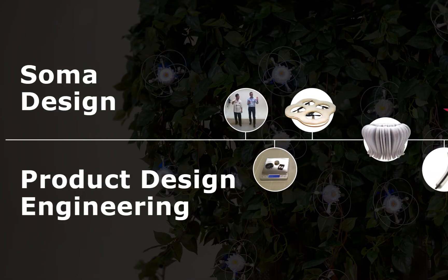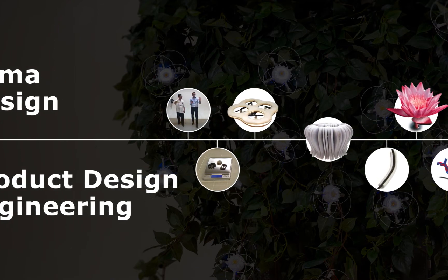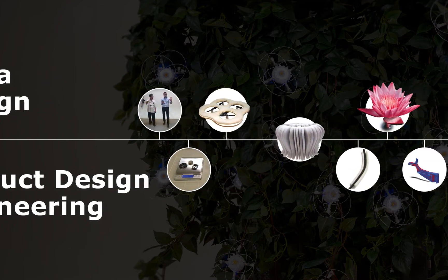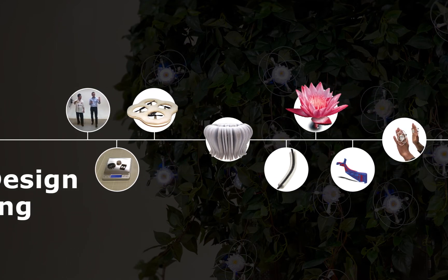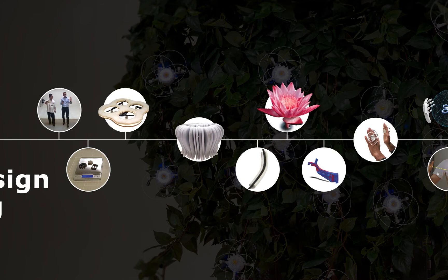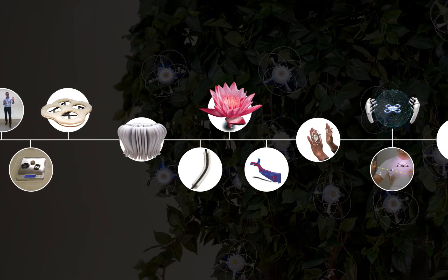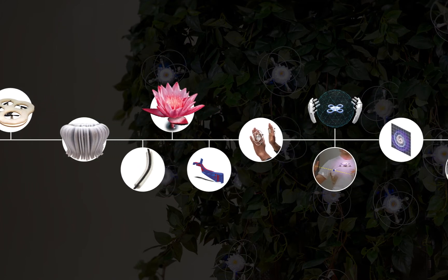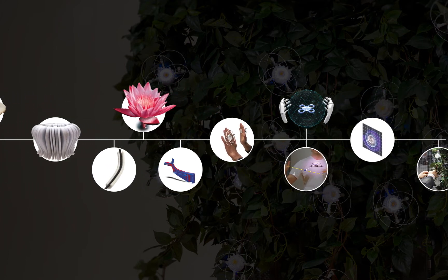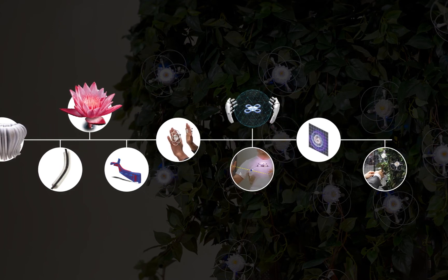The Soma design process was fused with a product design engineering process that was more user-centred, to deliver something that emulated the aspects of Tai Chi while maintaining intuitiveness in use. The way we designed Drone Chi is not fully covered in the Drone Chi paper for CHI, but it is well documented in our recent accepted submission to DIS this year, so do check that out.